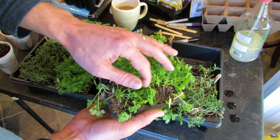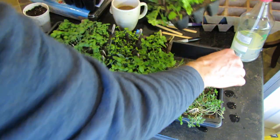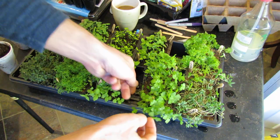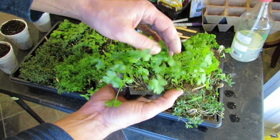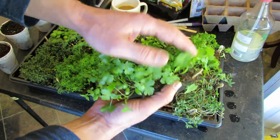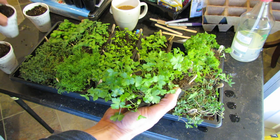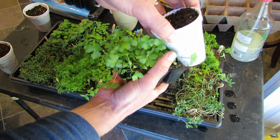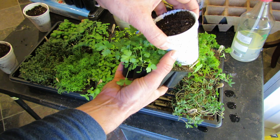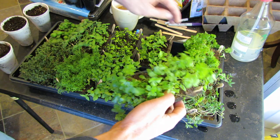These are also getting very dry — you can tell the tops are light brown, they really need to be watered. But I'm going to transplant them today and then water them. And then we have Parsley. You can have more seeds in one plug — this is a very hardy, strong-rooted plant. When it fills up the cup, I'll have to cut right down the middle of it, because the root systems are so strong.